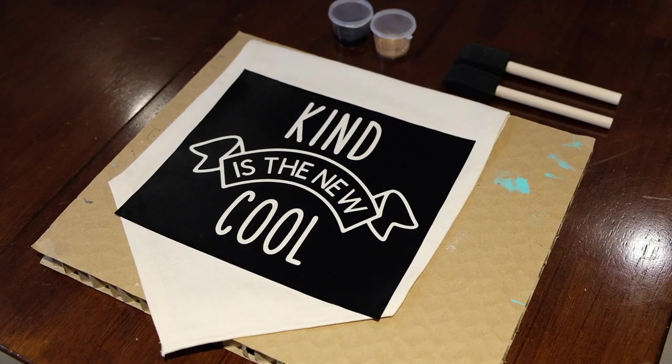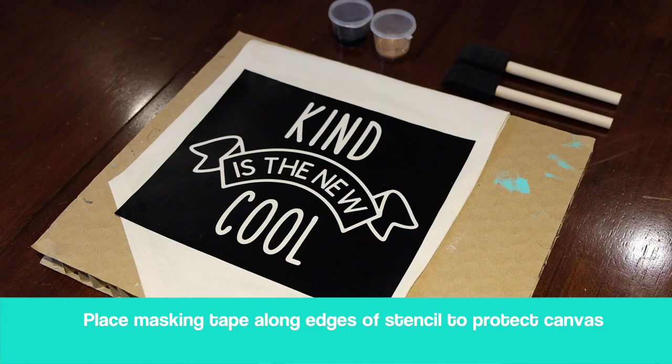Now you're going to protect your canvas banner. To do this, place masking tape along the edges of your stencil to make sure you don't get paint on the canvas banner.